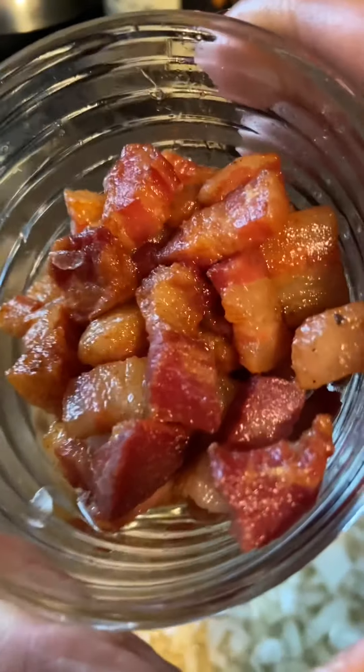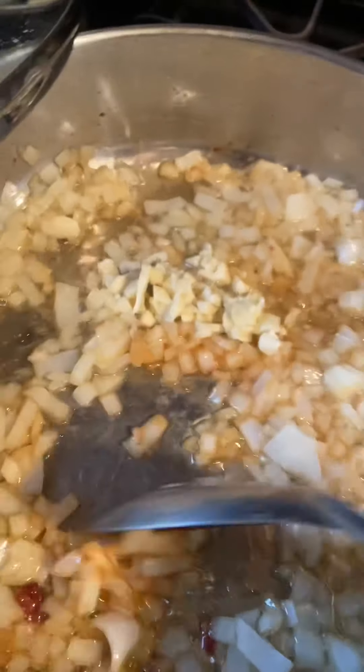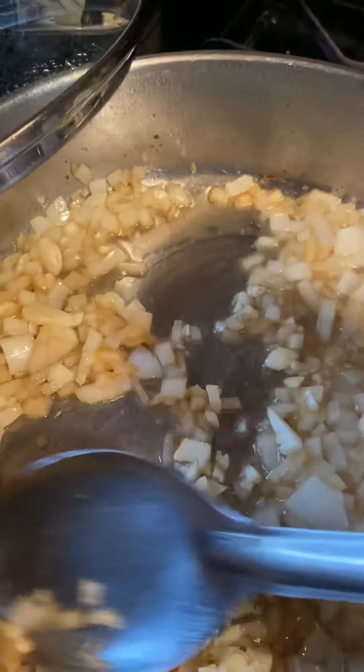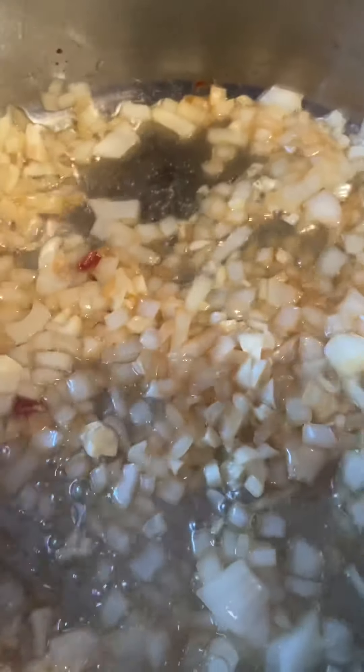I'm going to put these in at the end because I like them in my collard greens. We're making collard greens today. I put my onions in, let them cook down a bit, then put my garlic in. You don't have to add any salt right away, because this pancetta is very salty, so you want to adjust seasoning at the end.